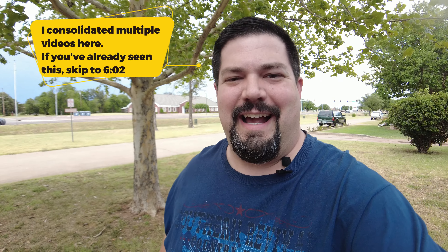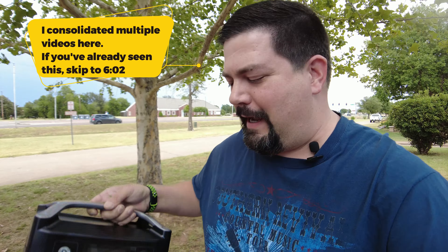Hey guys, CrazyPostman here. Let's do some experimenting today. I just so happened to get an EcoFlow River Pro in the mail today.